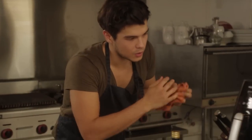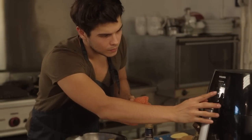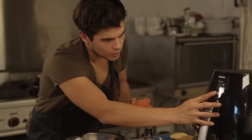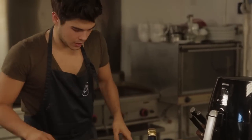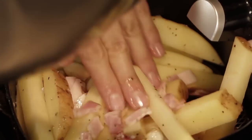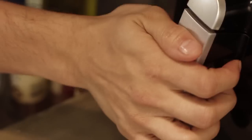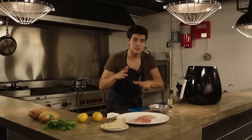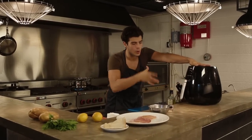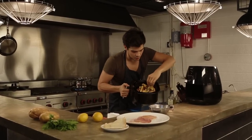Then I'm gonna set my air fryer to about 190 degrees. We're gonna fit as much as we can in there — the whole bunch — and close it up and kind of forget about it for about 15 to 20 minutes until it's nice and crispy and brown. After about 15 to 18 minutes at around 190 degrees, they should be ready, and they look absolutely beautiful.